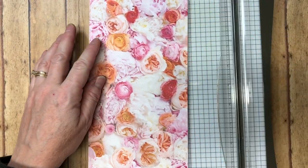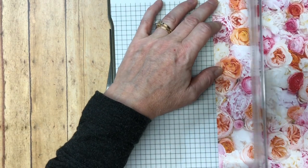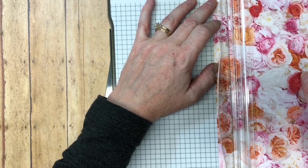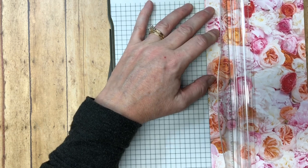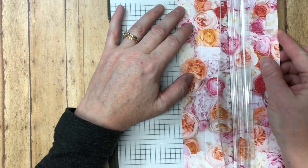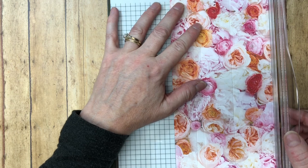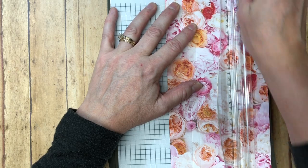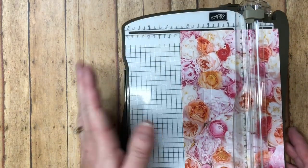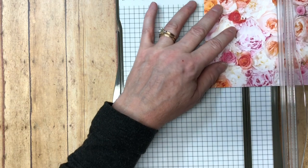Now we're going to score these bigger pieces. Get the blade out of the way so we don't cut the paper, and score at one and one-eighth, then one and a half. Make sure your paper is lined up along that line, then slide it over to three, and then three and a half. I'll have the dimensions on my blog since the measurements on camera are a bit out of picture. Then we cut at two inches.